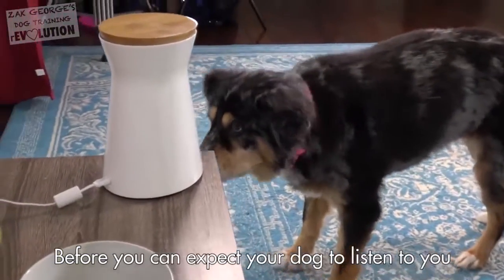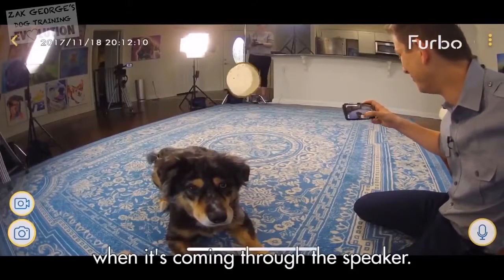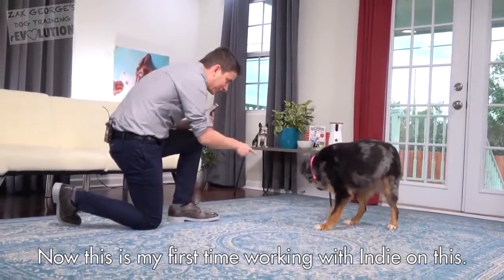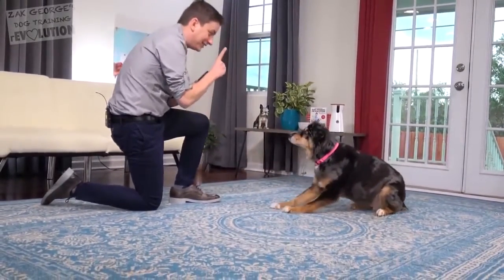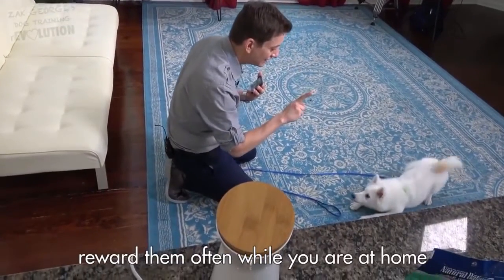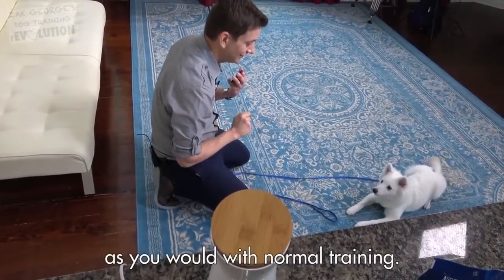Before you can expect your dog to listen to you through the Furbo, you need to take some time to teach them how to listen to your voice when it's coming through the speaker. This is my first time working with Indy on this. To get your dog to really respond to the Furbo, reward them often while you are at home and working with the Furbo, as you would with normal training.